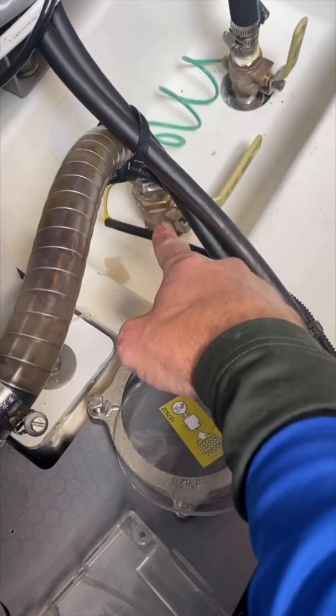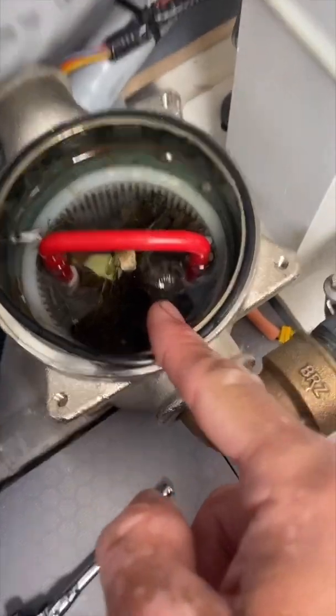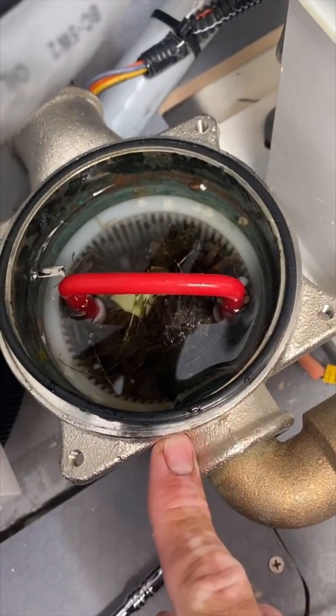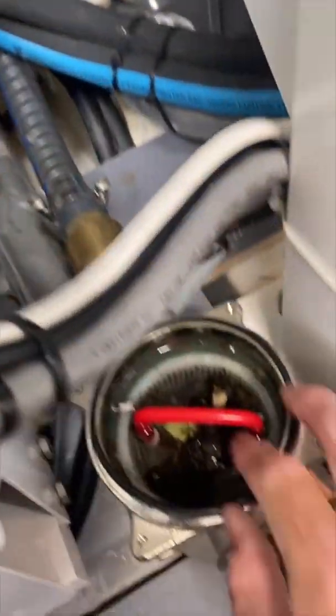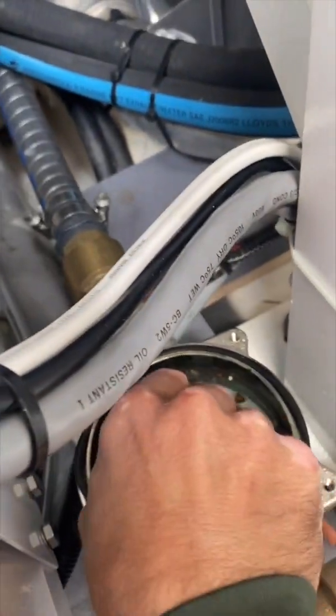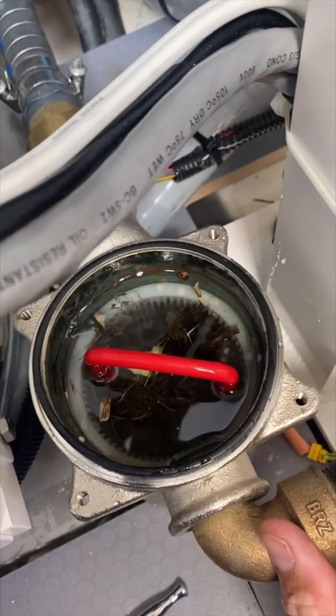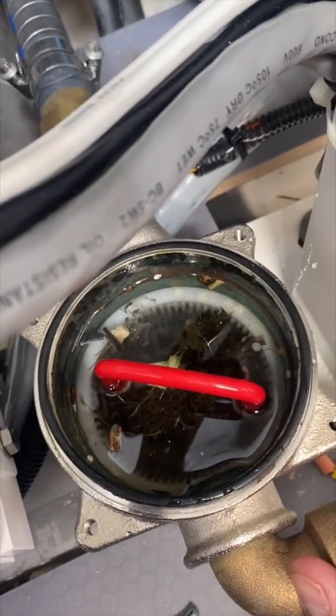This is where the water comes in from the bottom of the boat into the sea strainer, which obviously collects — this is doing its job. It's collecting any junk that gets caught from the water, and then it goes up into the bottom of the generator, which supplies it with the water it needs to cool its system. So we're going to remove this, clean it out, and show you what it looks like.